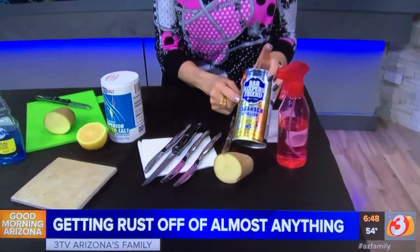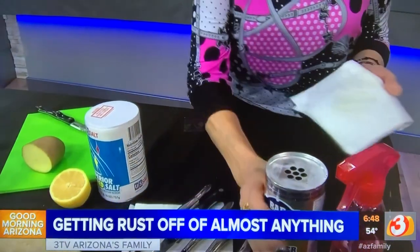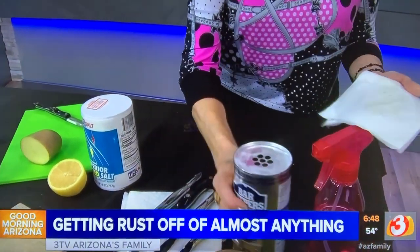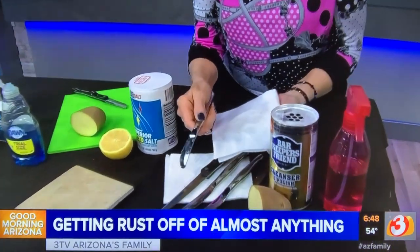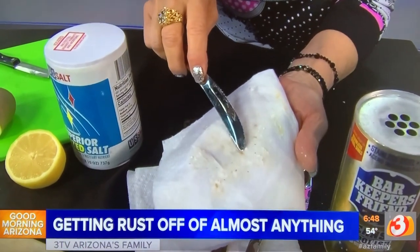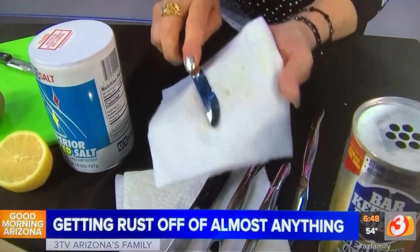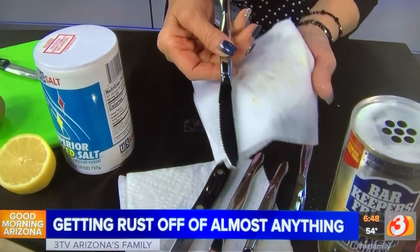Well, if you have Barkeeper's Friend, that will work for you. Just take a damp paper towel, sprinkle some on, and make sure it's nice and damp. Then you're just going to take that knife or whatever piece you're using, rub it back and forth, and you can see where it immediately takes it off. And now, look at that — no rust.